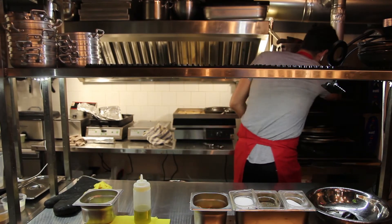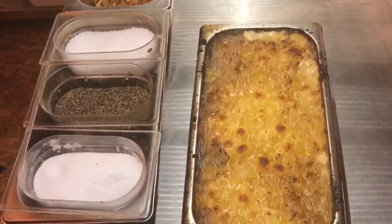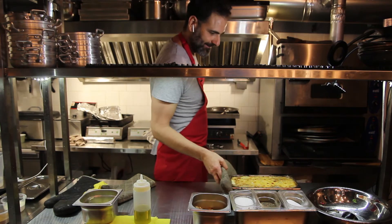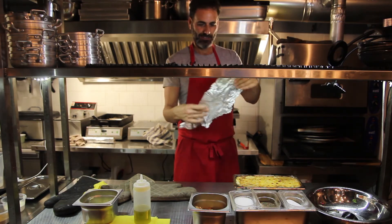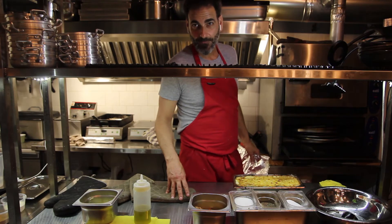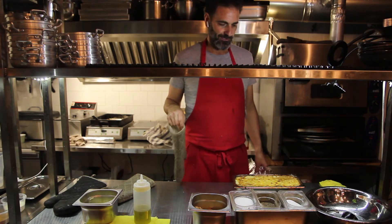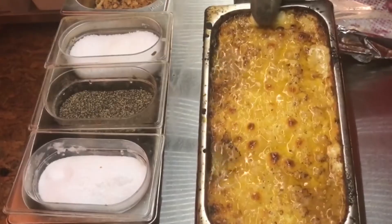Moment of truth! Oh my God, look at this — do you see the cheese and all the fat? This is the most important part now: we're going to cover it, let it cool down, and it's going to the refrigerator for at least overnight. Why? Because we want to let all the fat cool down and set. If I try to serve it as is, everything is going to fall apart. We want to make it nice and tight. Tomorrow we take it out of the refrigerator, cut it, and you're going to see all the beautiful layers — then we warm it up. Look at all this cheese!